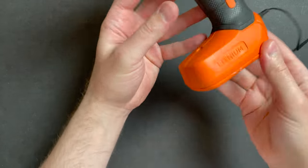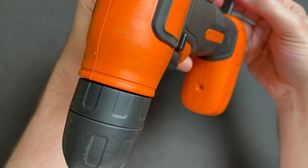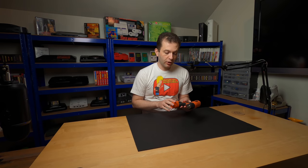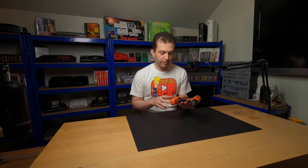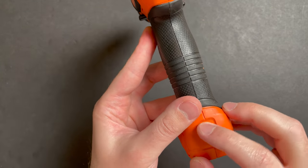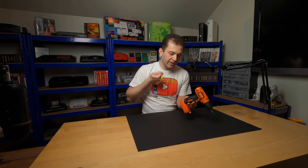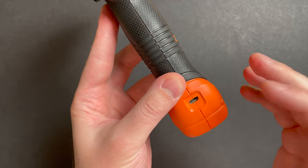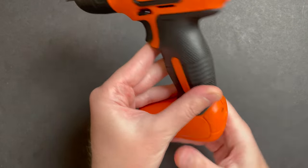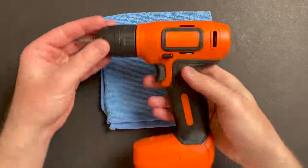When you plug this guy in it doesn't charge, you wiggle the cable, you might get it to charge. So we're going to open this thing up, take a look at what my soldering looked like a couple of years ago. And I have an idea of modifying this and just using a barrel jack - when you're in the garage wearing gloves and shoving something in and out, it's not the most appropriate connector for a tool like this. So if I can modify it and put a barrel jack here, I might just do that instead.